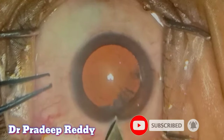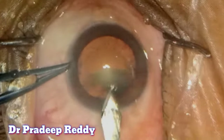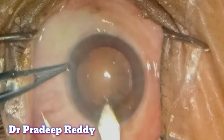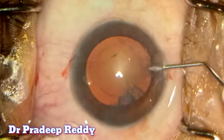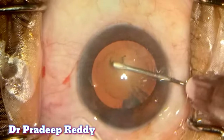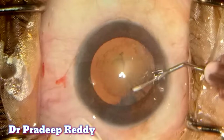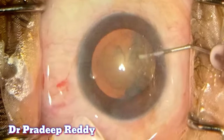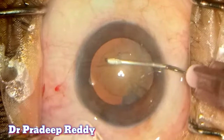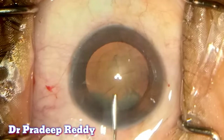Now creating the main incision on the temporal side and entering into the anterior chamber. Now I am performing continuous curvilinear capsulorrhexis. Normally the size of the capsulorrhexis should be around 5.5 to 6 mm in diameter, but when planning to implant the Autofocus Pro you can increase it by another 0.5 mm, because the Autofocus IOL is slightly larger. So you can make the capsulorrhexis 0.5 mm bigger, though this is not mandatory.